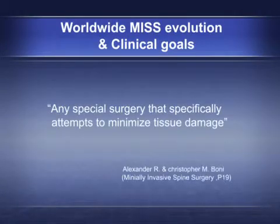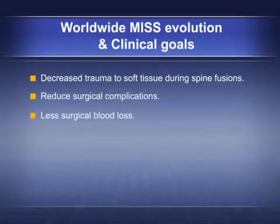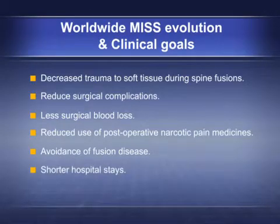Any special surgery that specifically attempts to minimize tissue damage. Clinical goals include decreased trauma to soft tissue during spine fusions, reduced surgical complications, less surgical blood loss, reduced use of post-operative narcotic pain medicines, avoidance of fusion disease, shorter hospital stays, and quicker return to normal activity.